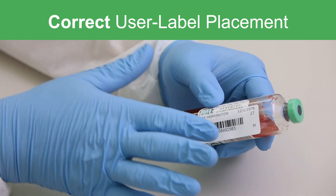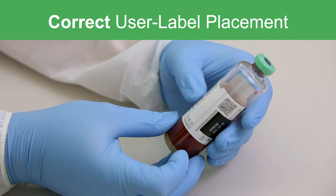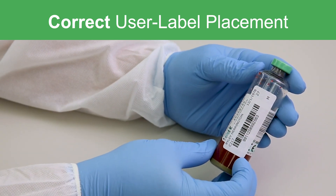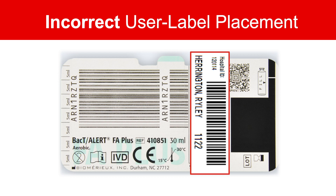User label placement in any area of the BacT/ALERT bottle label which obstructs the Virtuo imager from scanning critical reference points will likely cause incorrect or no volume readings. Here the user label obstructs the 2D barcode, which is a critical reference point for the Virtuo imager to locate the fill mark.